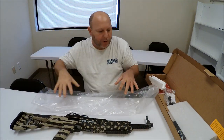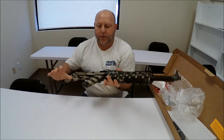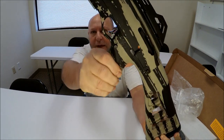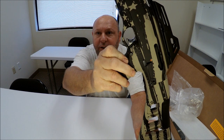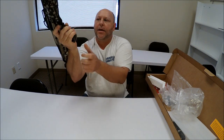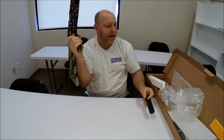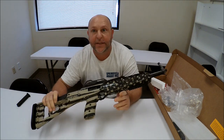Let's make sure the firearm is unloaded. Let's drop the magazine — the magazine release is on the left side of the firearm, right here just behind the trigger guard and trigger. We'll press that, pop her out — she's out and clear.